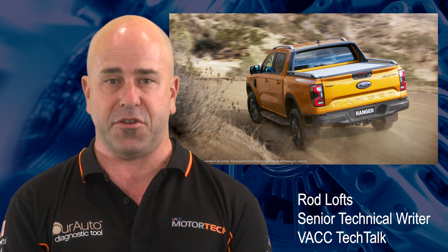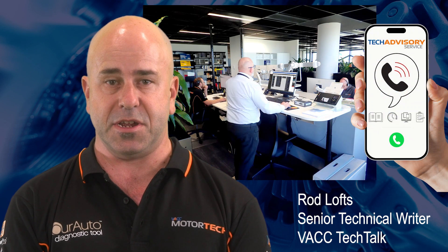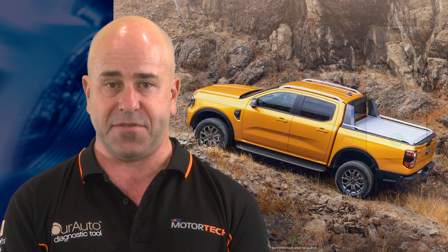Electric roller shutters or shutter tonneau covers are a popular option on the RA or PY Ford Ranger. VACC's Tech Advisory Service receives many requests for diagnostic information and wiring diagrams to install this feature. However, it is important to note that depending on the specification level of the Ranger, some models may lack the necessary equipment fitted to facilitate this task.